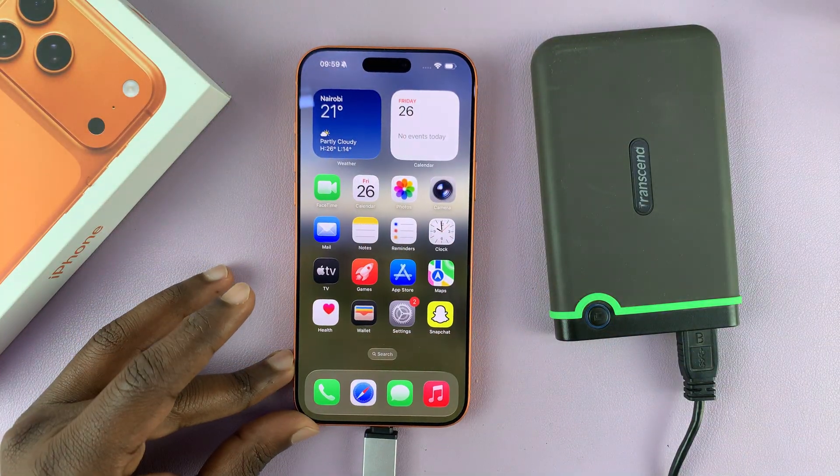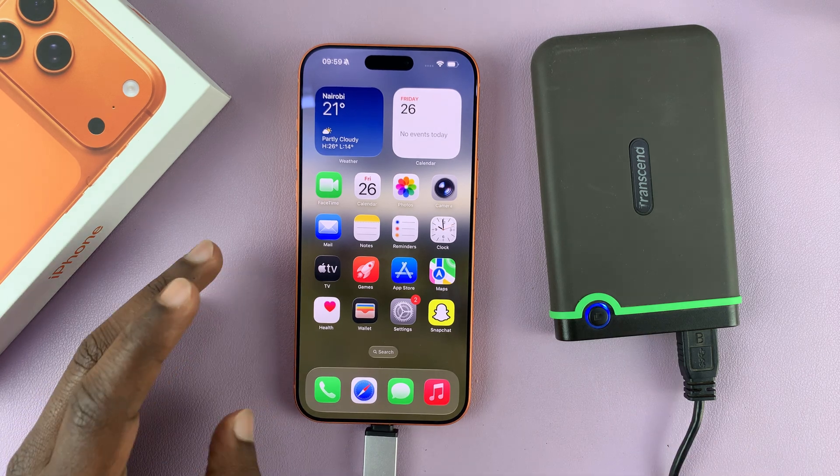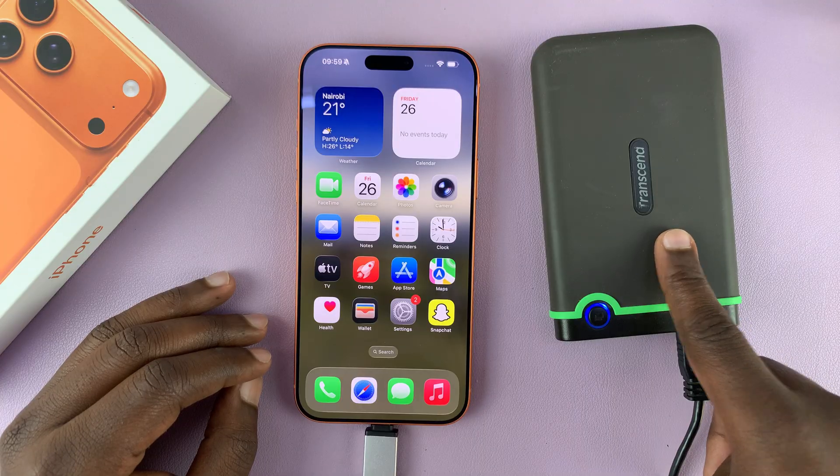Now you want to give it some time, especially if it's one of those older hard drives — it might take a minute or two. Once you see the light there, the hard drive is ready to go.